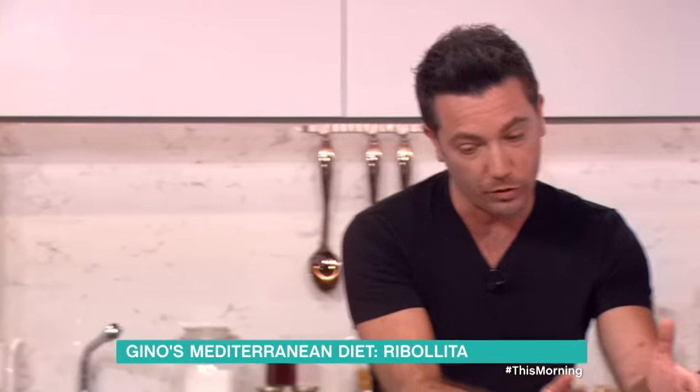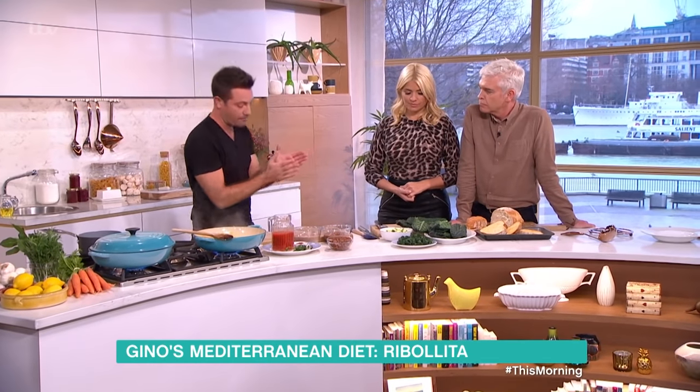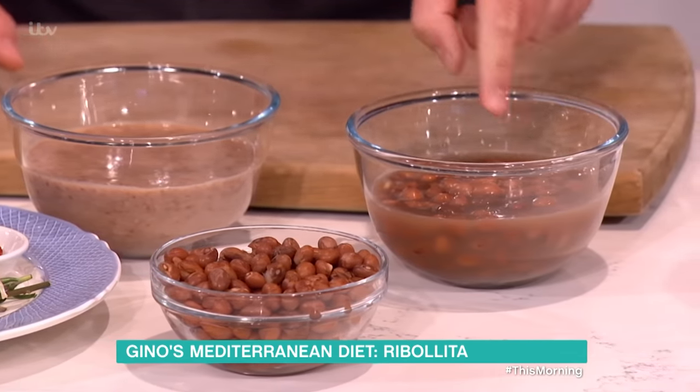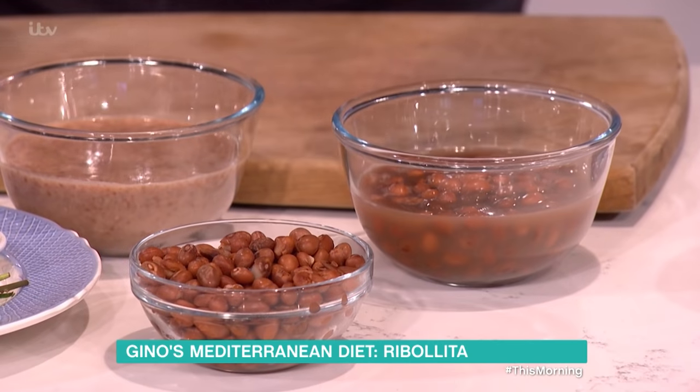I'm going to show you the stages of when to add each vegetable. I'm using borlotti beans as well — tinned borlotti beans, you can get them anywhere. One tin you leave as is, the other tin you drain it. The one with the juice, you put in a blitzer and blitz it.